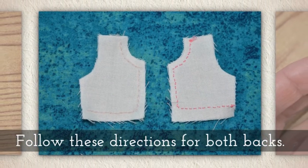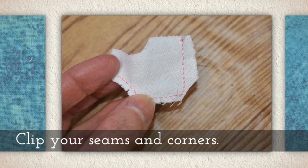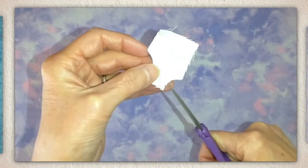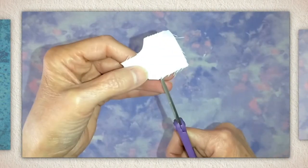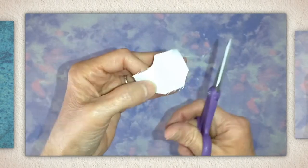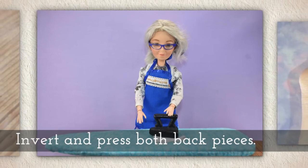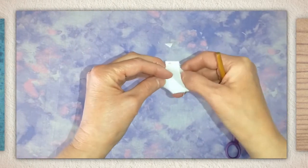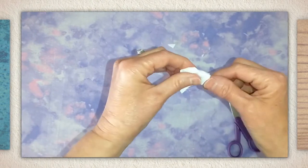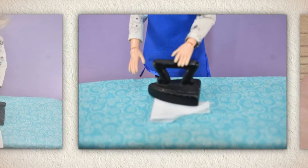Follow these directions for both of your backs. Clip your seams and corners — I'm clipping very carefully here, it's just sped up. Invert and press both back pieces. You'll see me using a chopstick; I give it a little twist to gently poke those corners out.